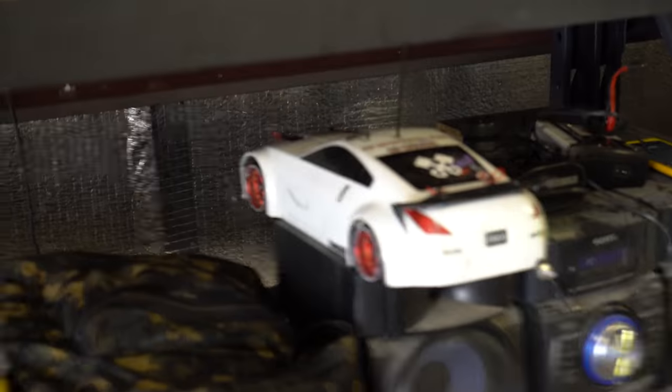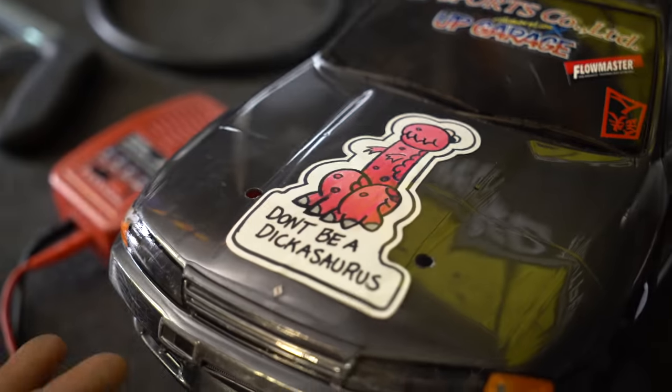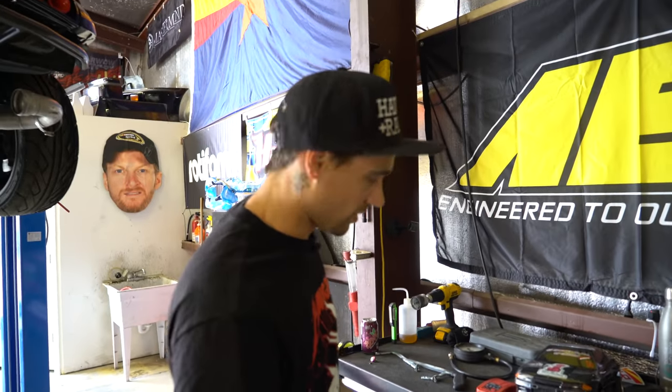First off — must-have: RC drift car. We get some downtime at the track, we still got to bang some doors. If it's not on here or FR Legends, we're doing it in real life.